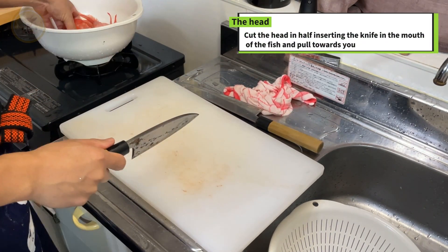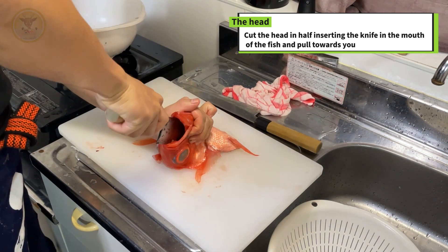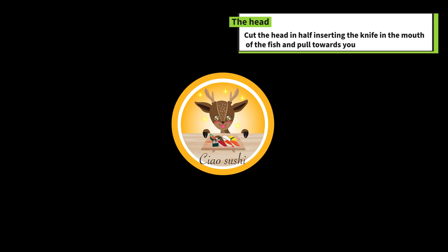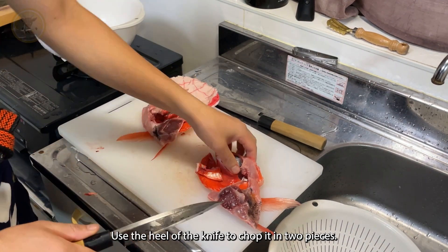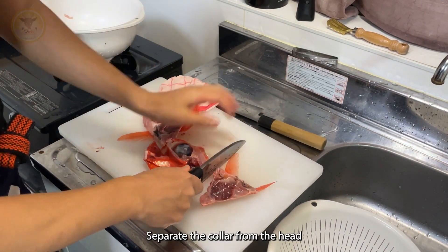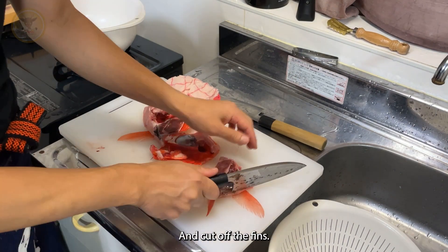Cut the head in half, inserting the knife in the mouth of the fish and pull towards you. Use the heel of the knife to chop it into pieces. Separate the collar from the head and cut off the fins.